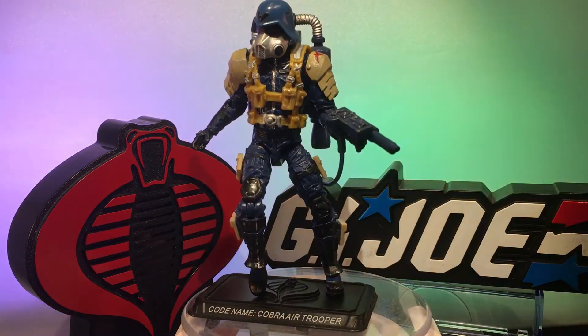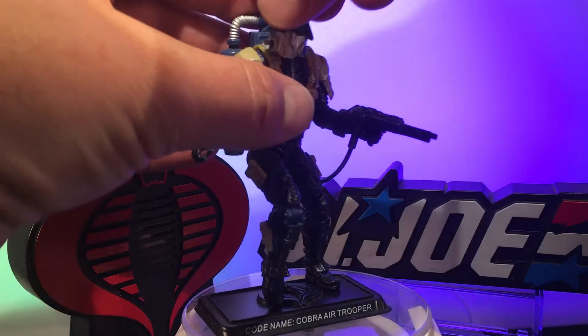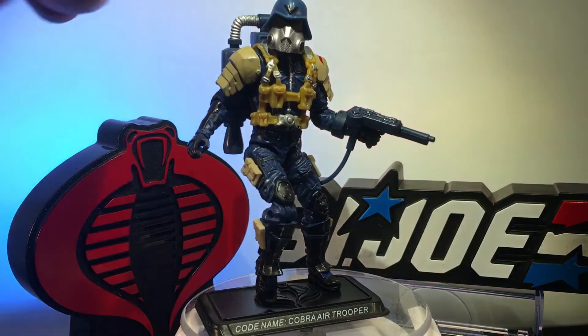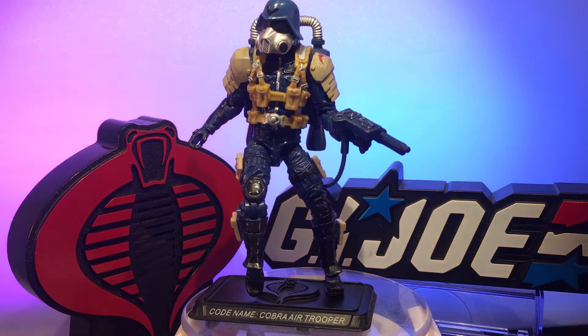The helmet has this cool head underneath — kind of the bald chrome dome, scary bandana-looking criminal Cobra head. I like that.